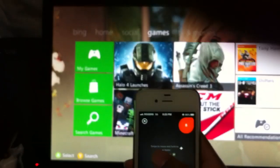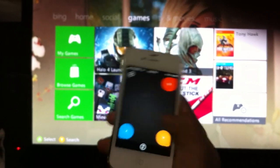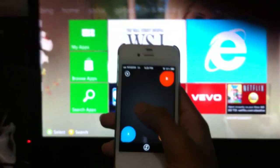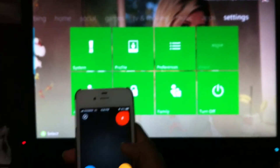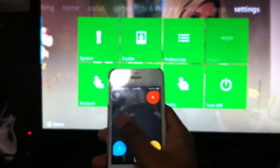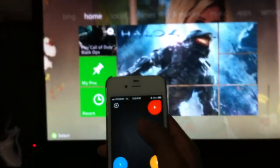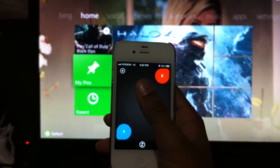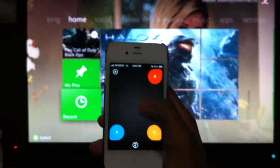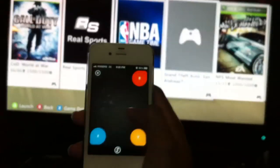So if you want to go right, slide right. It'll go a little slow depending on your connection. Slide left to go left, slide down to go down, and click the middle for the A button.